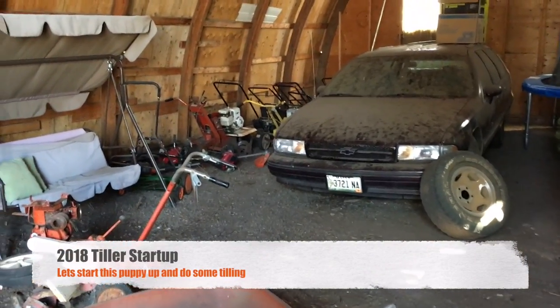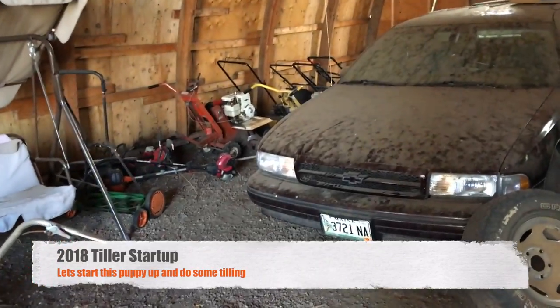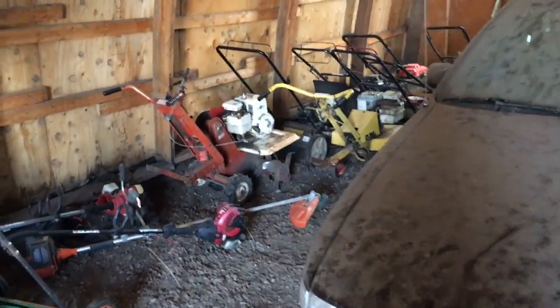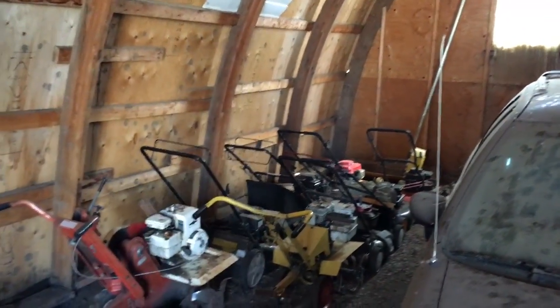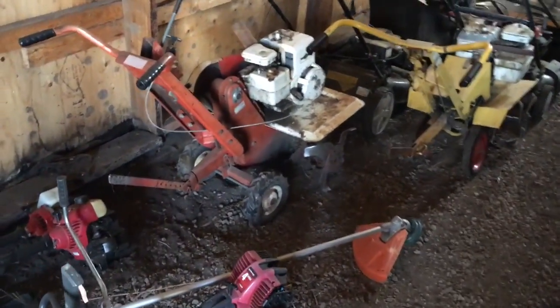Hey folks, it's Ben. Spring has sprung! So it is time to start digging out power equipment, which everyone likes to see. I walk back here and forget sometimes all the cool stuff I have, and of course I parked the mower I want way out in the front there. We're gonna be starting off today with the tiller — we've got some gardening to do.